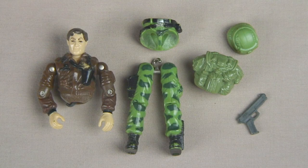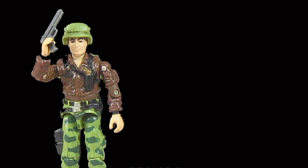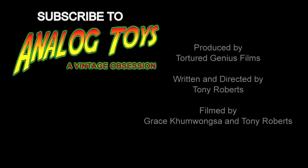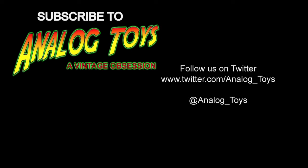And here we have the before and after photos. So did you enjoy this video? Leave us a comment in the section below, and don't forget to click subscribe to stay up to date with all of our latest videos featuring vintage toys. I'll see you next time.